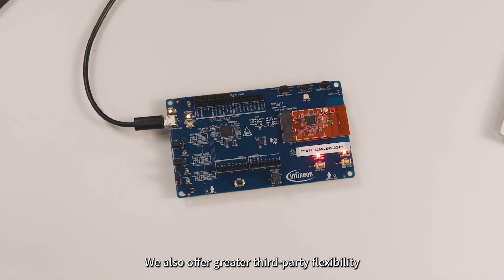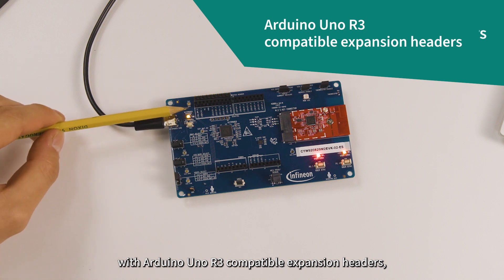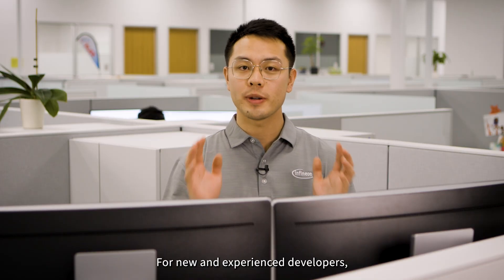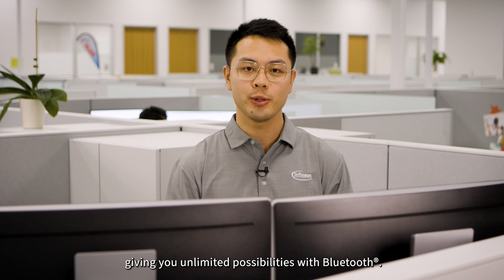We also offer greater third-party flexibility with Arduino Uno R3 compatible expansion headers alongside extended GPIO headers for truly limitless creativity. For new and experienced developers, this kit can accelerate product development, giving you unlimited possibilities with Bluetooth.